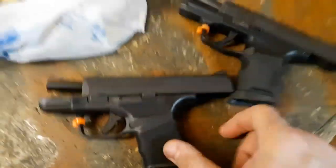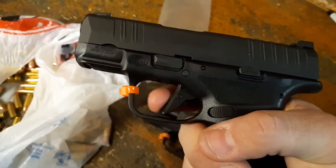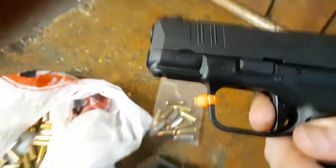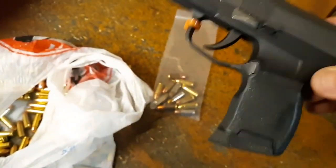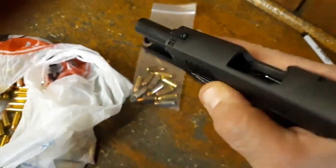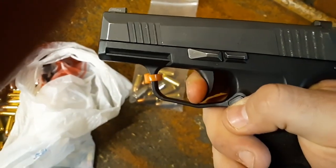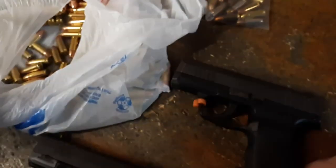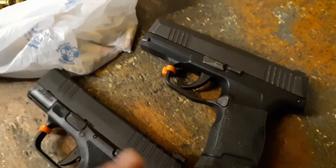Trigger reset on empty guns. Very crisp wall on the Springfield — take up, dingus, take up, very crisp wall, and the break. The reset is pretty short but with a very nice defined wall. I would say the Springfield has the better trigger. They both have really good triggers when actually firing them for rapid fire self-defense purposes. The P365 is a bit spongy but still really good in my opinion, though it's had about 5,000 rounds through it.